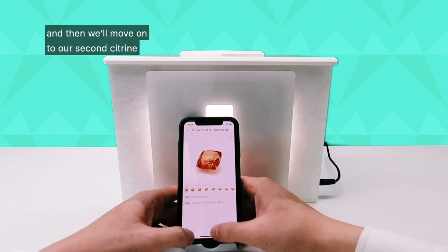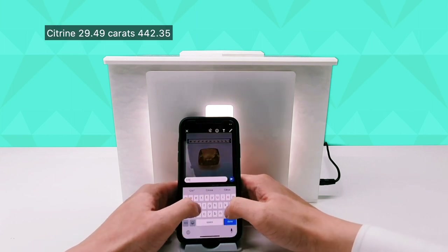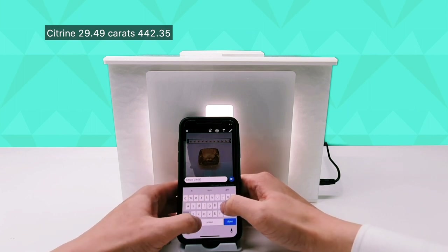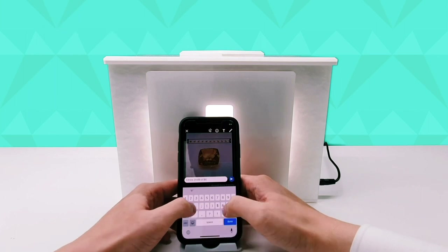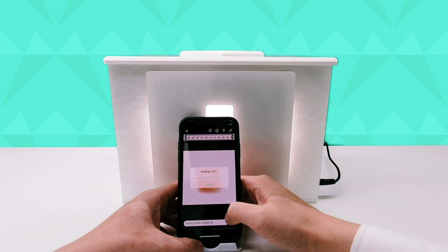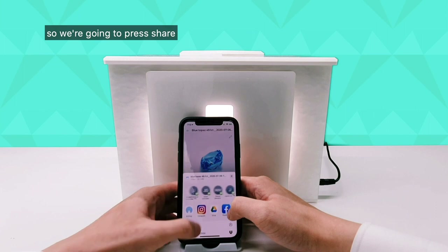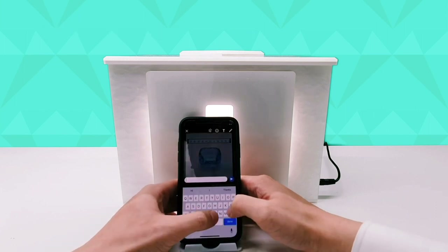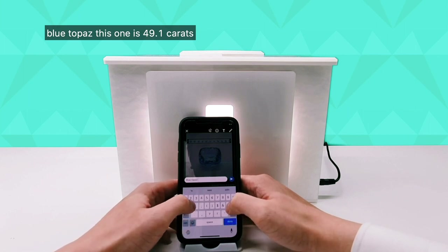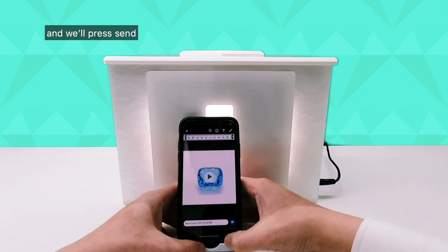Then we'll move on to our second citrine — press share, citrine 29.49 carats, $442.35 — and press share. That's sent. Blue topaz: press share, blue topaz, 49.1 carats, price is $739, and press send.